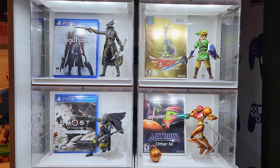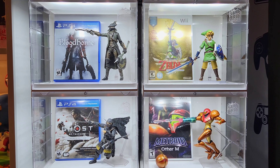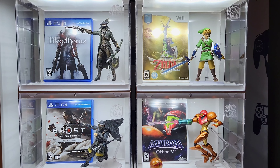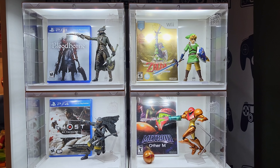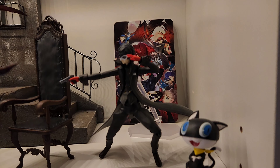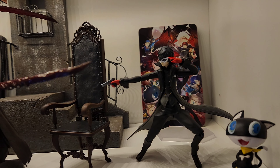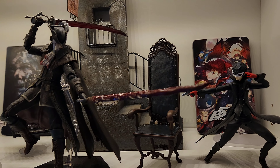Right now I do have seven Figma, and these are the ones that I chose to display first. I've got three more over here too — this is Joker from Persona 5 right here, and he's going to be displayed as soon as those other cases come in.